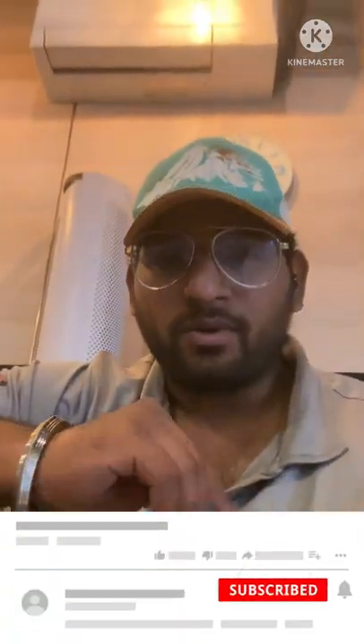That's it for today guys. Please like, share, and subscribe, and don't forget to hit the bell icon for more videos.